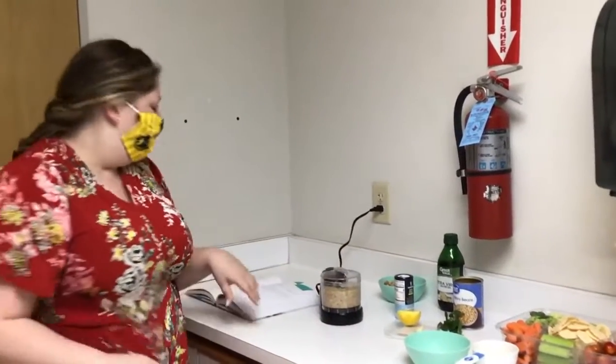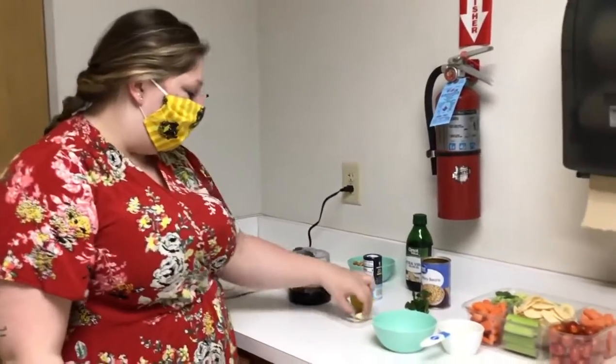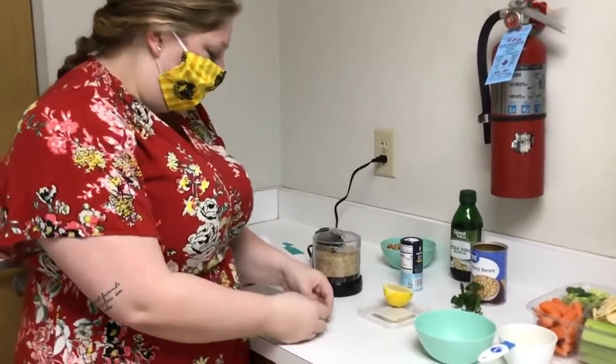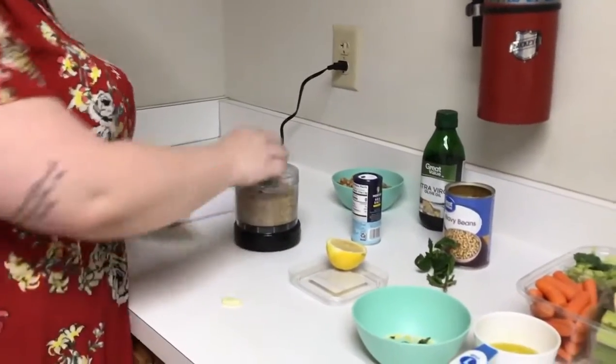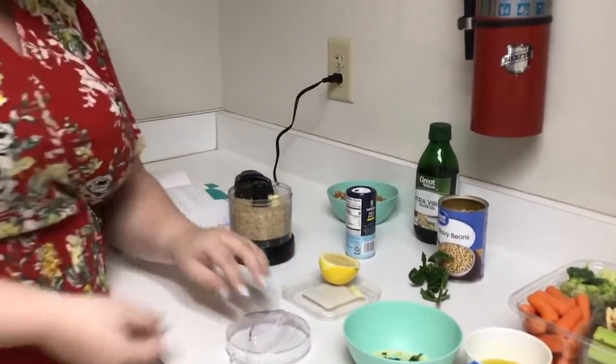So I'm gonna make a modified version of this. It calls for one garlic clove and I'm only gonna use half of it. It says you have to crush it and peel it, so I'm just gonna go ahead and crush it the way my dad taught me. In the full recipe it calls for all of it.